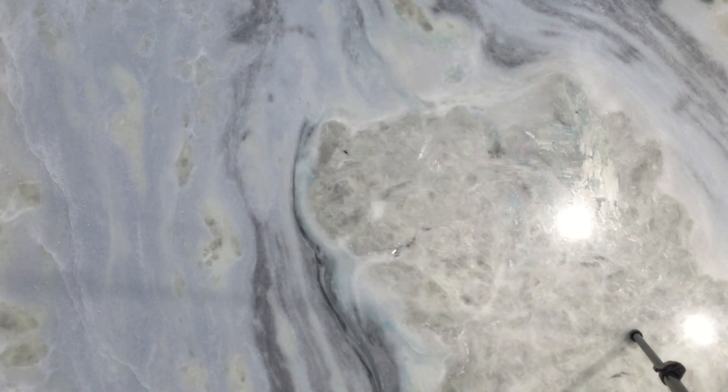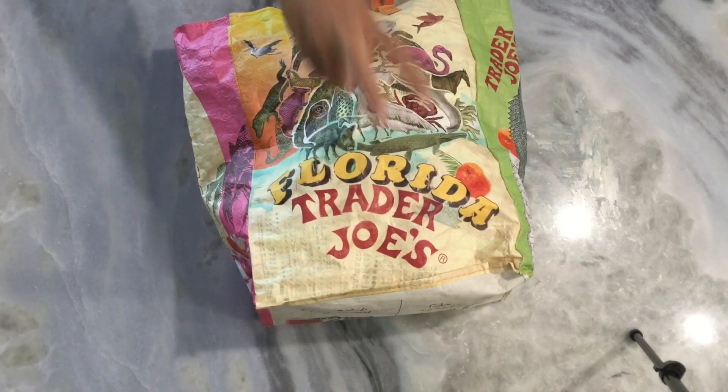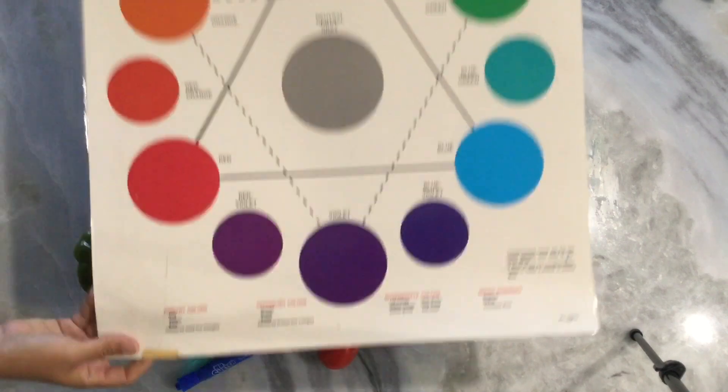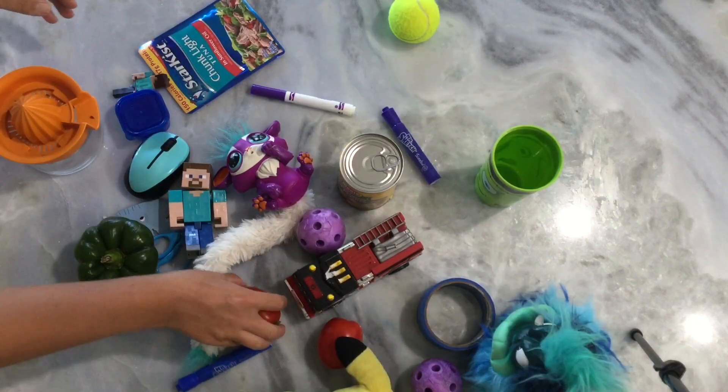I collected all of my objects and now it's time to lay out my color wheel. I'm going to start by finding an empty surface so I can lay out all of my objects. Review your color wheel and then pick a color to start with. Once you pick a color, you can build everything out from that one starting point into a circle.